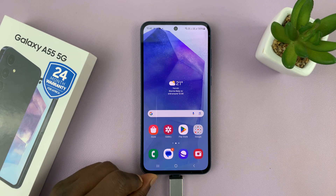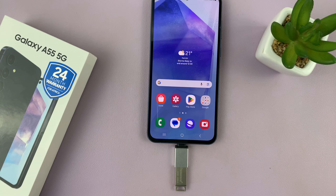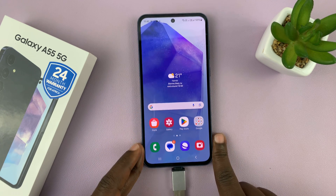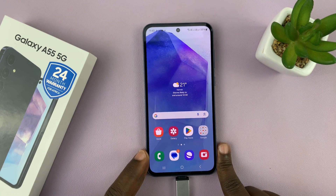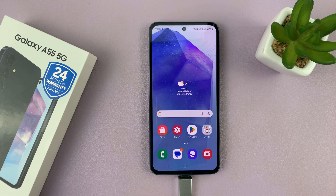OTG and data transfer using a flash drive or a USB thumbstick works on the Samsung Galaxy A55 5G. Thanks for watching — comments and questions down below, and good luck.